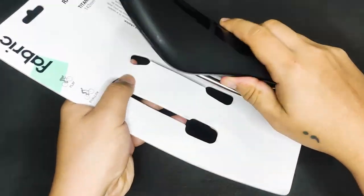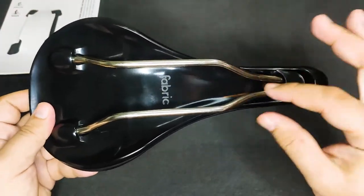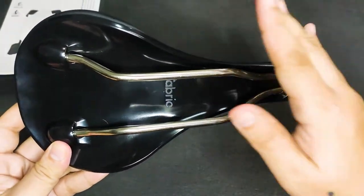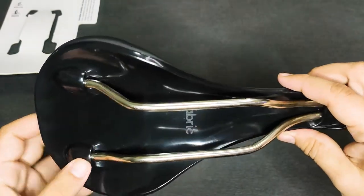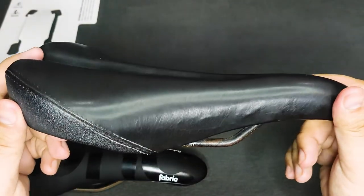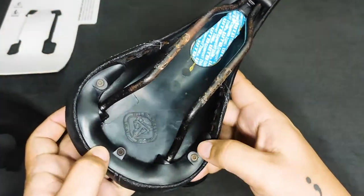Let's take a closer look at the base. As you can see, it has a very clean design, unlike your usual saddles that have stitching or stapled covers on the nylon base. This one is covered completely and not wrapped around. For reference, here is my 8-year-old WTB saddle — still quite in good shape, but with some corrosion on the rails and visible staples.